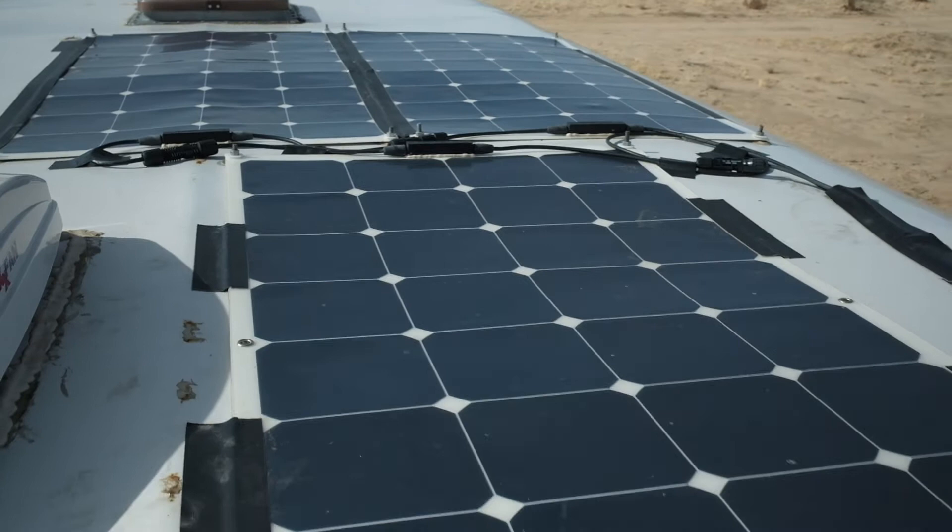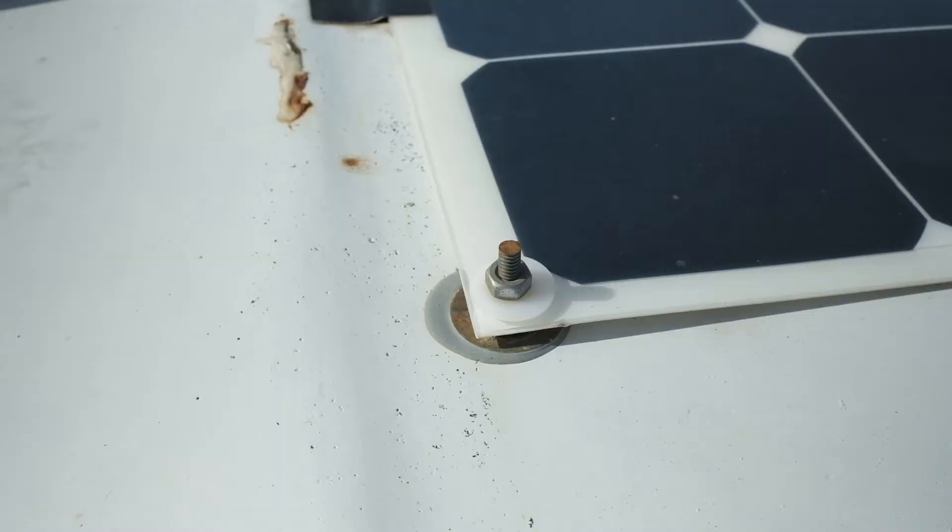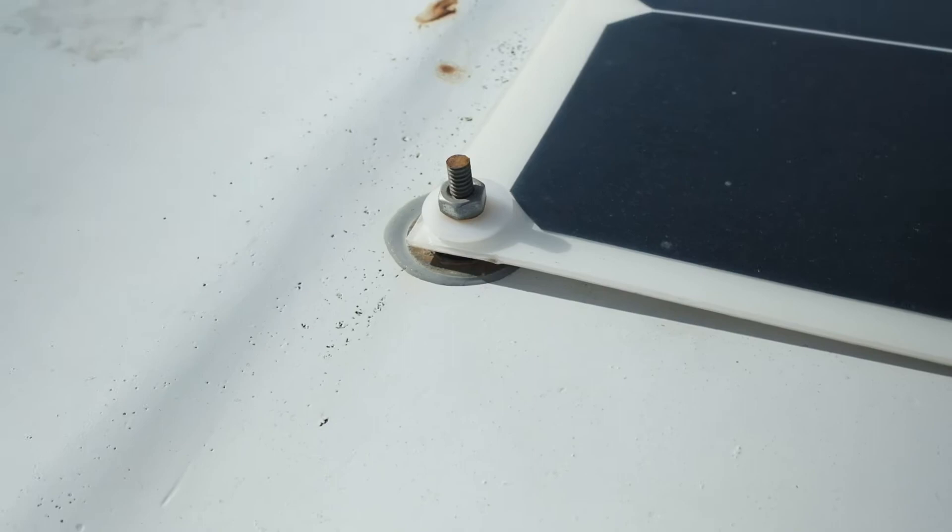We mounted the panels using custom welded brackets so we could easily remove them in the future. The brackets are attached to the roof using a steel reinforced epoxy called JB Weld. Duct tape holds the edges of the panels and wiring down. The wiring is routed into the RV through the old refrigerator vent.